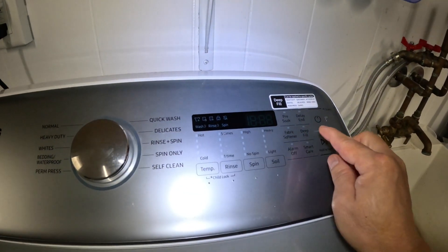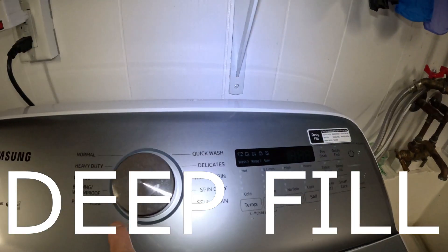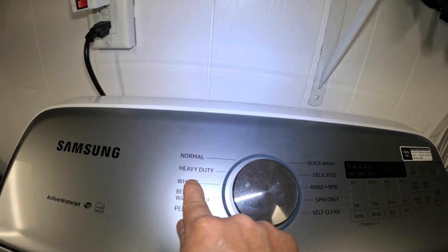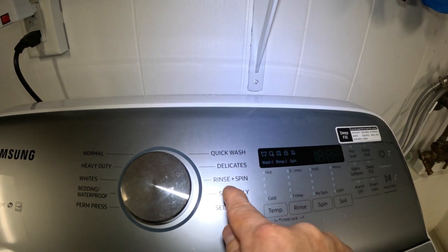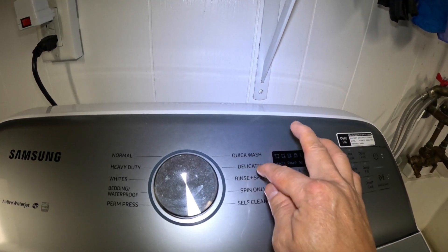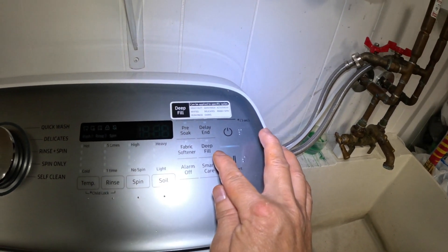Today I'm going to show you the feature that lets you add more water to your washing machine. This feature is called Deep Fill, and it can only be applied to certain cycles: Permanent Press, Whites, Heavy Duty, Quick Wash, Delicates, and Rinse and Spin — six cycles total.